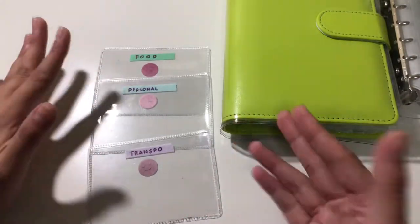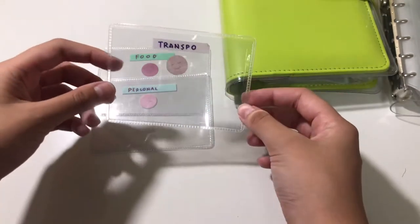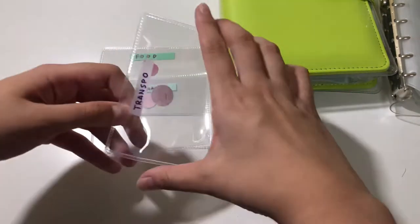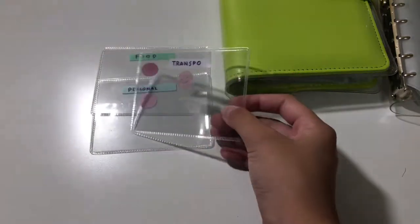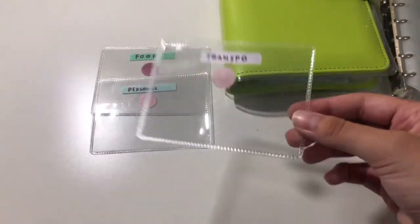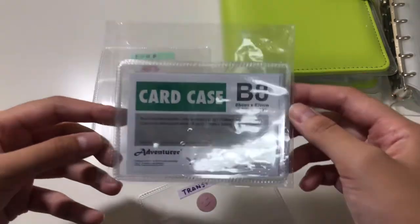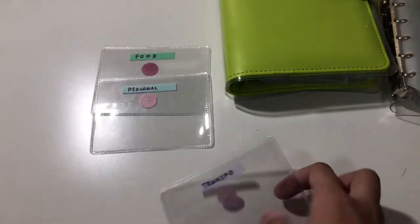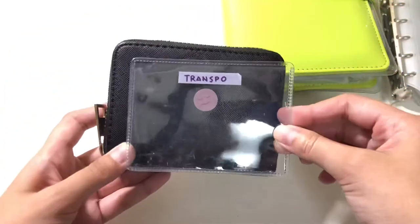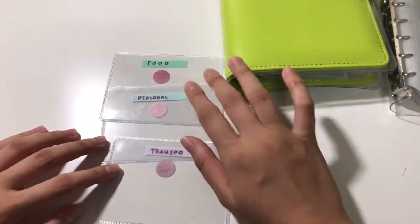I'm going to show you my setup. First, we have my mini cash envelopes that I'll be putting in my small wallet. This is actually very nice — it's not laminated. I bought this from Shopee. It's actually a card case and it fits your bills pretty well when you fold them in half. It is B8 size and it fits perfectly in my tiny wallet.